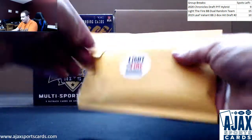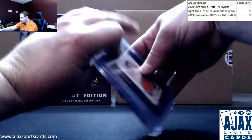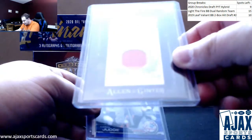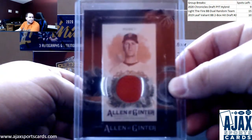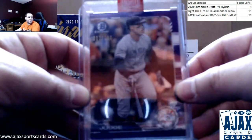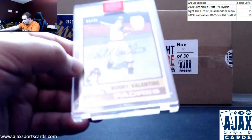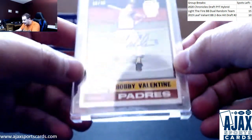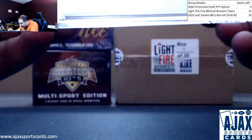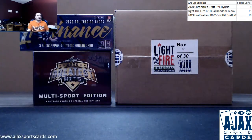Pack number three: starting off with a Jersey Relic 'Don't Just Stand There' Buster Posey from 2017 Allen & Ginter. We've got a Purple Refractor, 2019 Bowman Chrome Aaron Judge at $250. And number three, a Retired Archives Auto 20 of 38, Bobby Valentine for the Padres — a 1976 Topps Buyback Auto. That will do it. Thank you, as always, for the break, buddy.